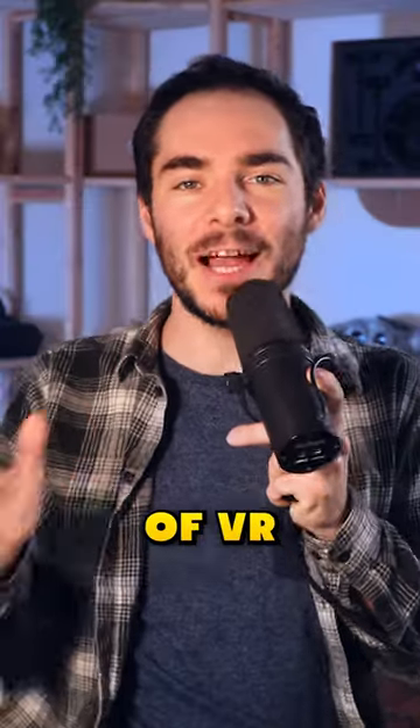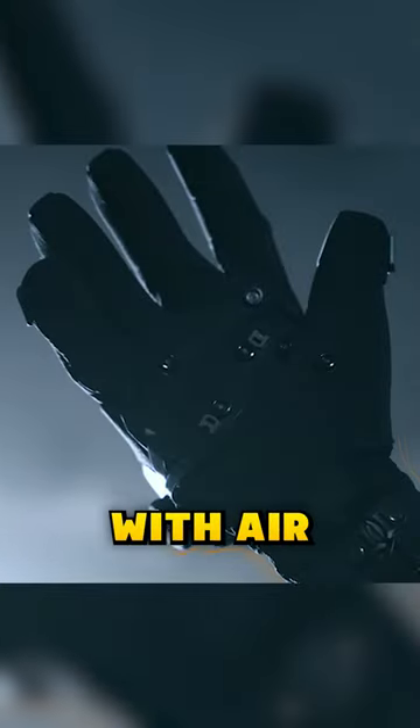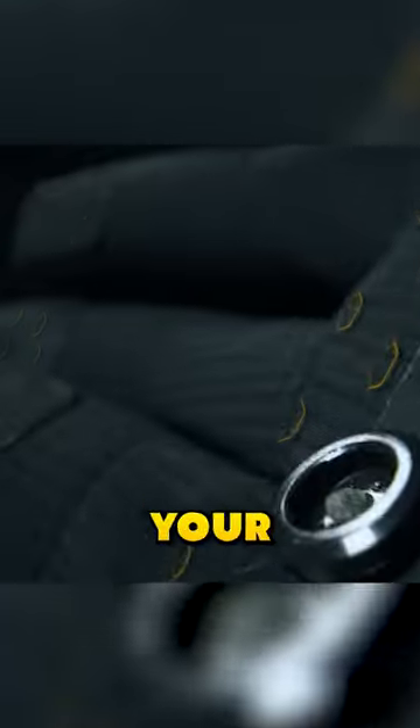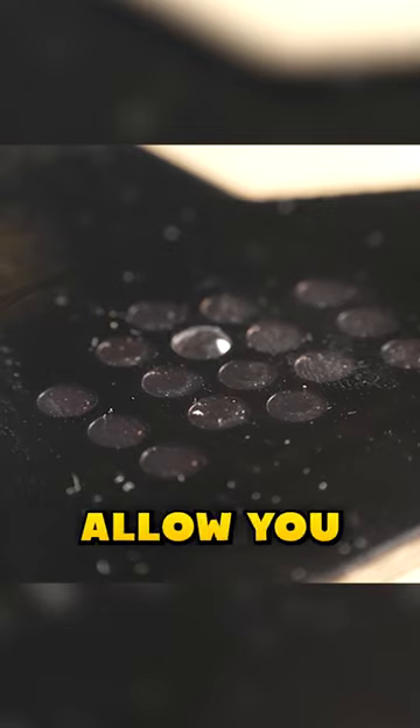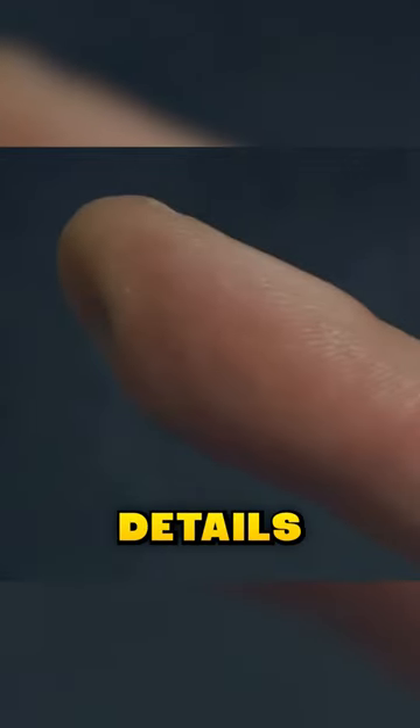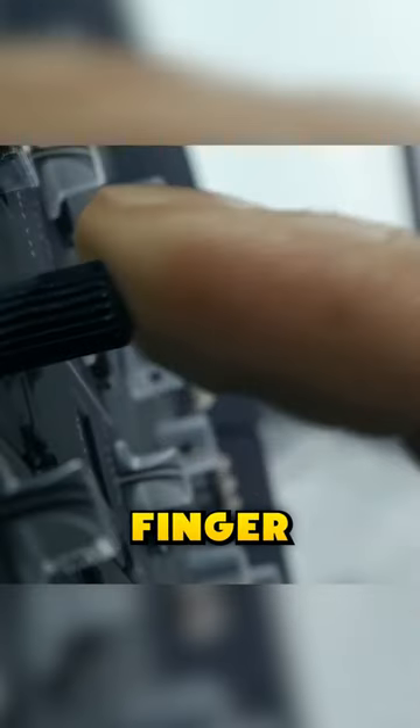But the final boss of VR gloves is microfluidic skin. These gloves are made with tiny tubes filled with air directly in contact with your skin. If you increase the pressure, the tube pushes the skin and allows you to feel every little detail, like a butterfly landing on your finger.